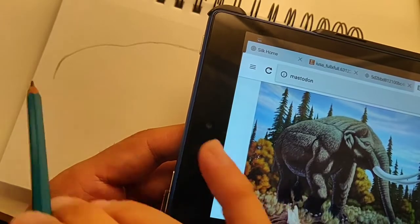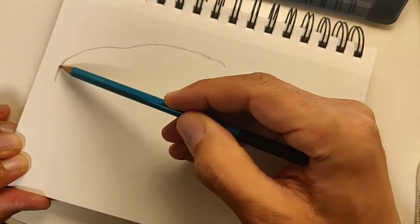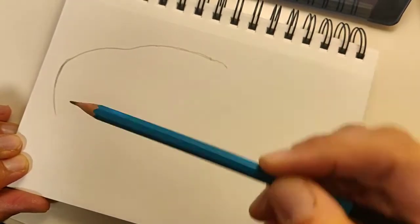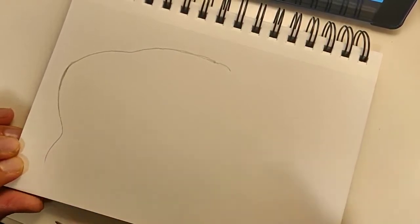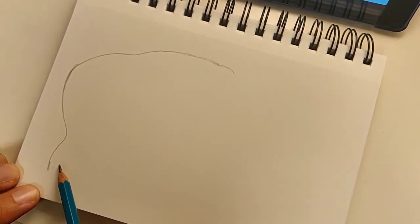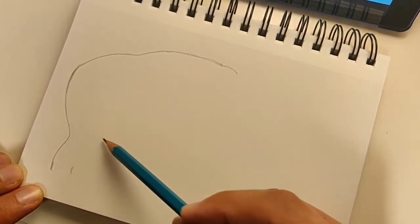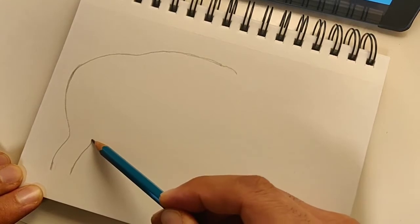Now we'll curve this line and bring it down. The back side of the leg curves in, then dips in, then comes back out. So this is the back leg — we'll do the details on the toes later. We'll do about four spaces and then draw the other side of the leg going up, following the same shape, stopping where the belly comes down and curves back in.